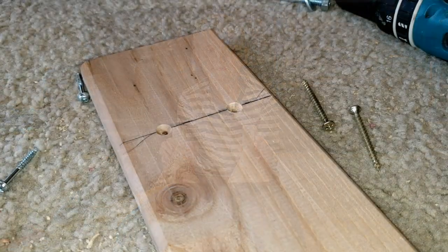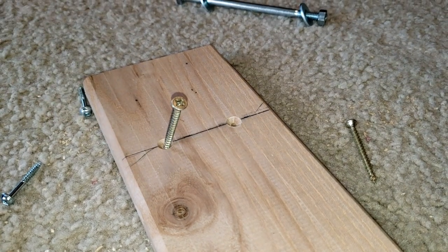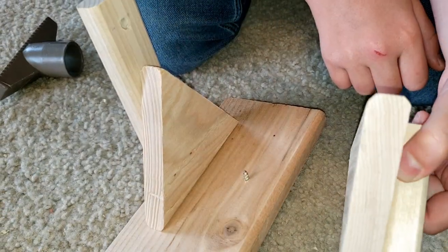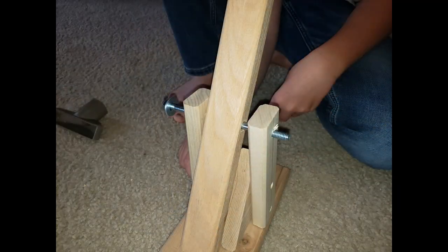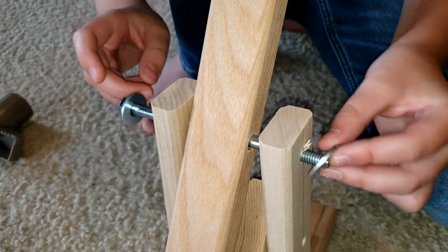Now you're going to use the bigger screws to attach the support. So we attached one, now we're going to attach the other. You're going to put the bolt through and now you're going to do it on the other side.